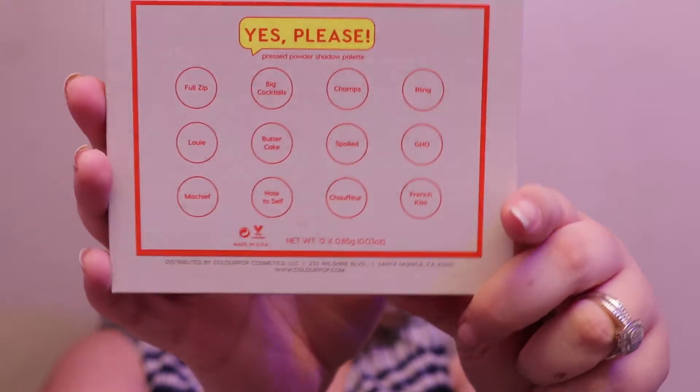The Jaclyn Hill palette is really awesome — one of my favorite palettes of all time — but it kind of sucked that the shade names came on a separate card rather than being printed on the palette itself. This palette is half that price and has the names printed right on it. You can probably see them on the back. Overall I think this is worth the hype. I also think it's comparable to some of the colors in the Naked Heat palette, which I don't have.